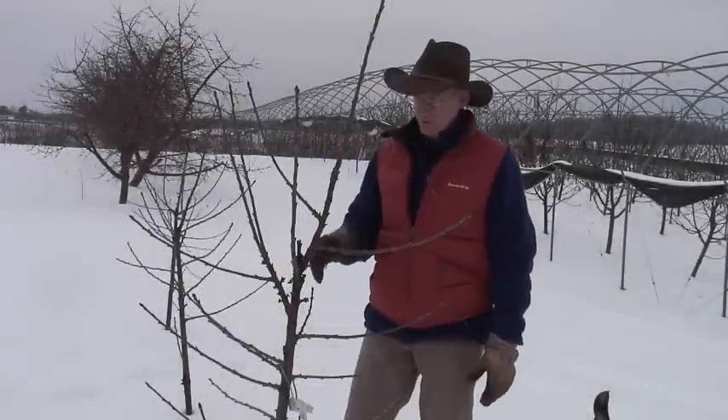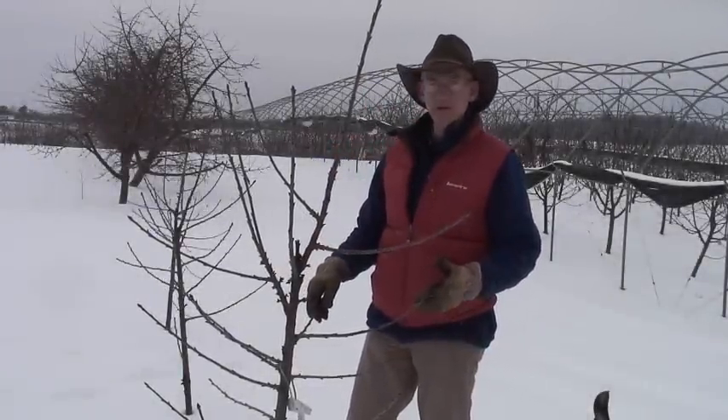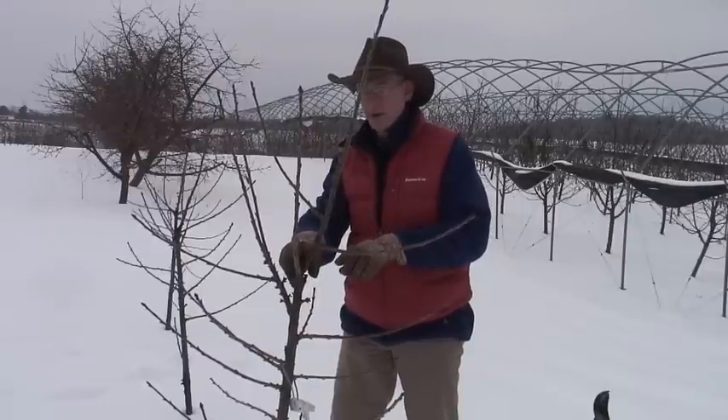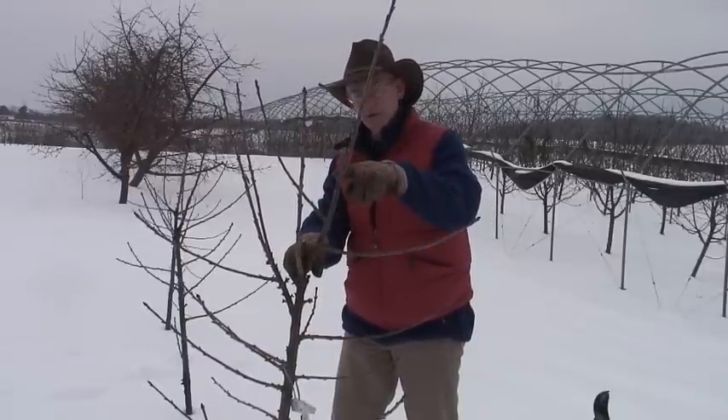We're here in Joe Klein's orchard. These are some young trees of Sela on Gisela 5 that he planted two years ago. He planted the first year, and these trees aren't irrigated, so they didn't grow a whole lot the first year. The tree came probably headed from the nursery, or Joe may have headed them at planting. That first year, the only real significant growth he got was this much terminal growth.